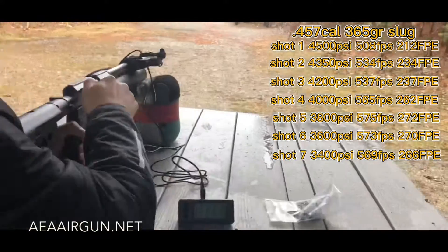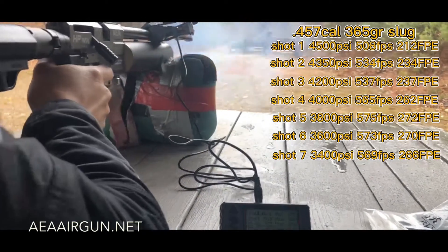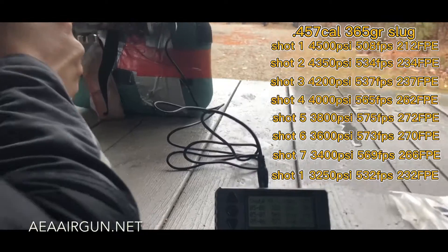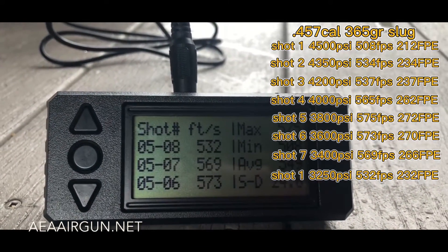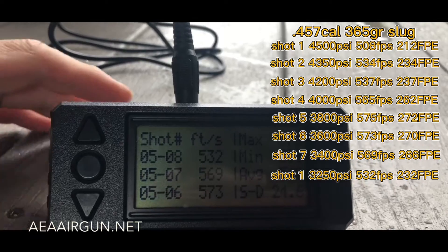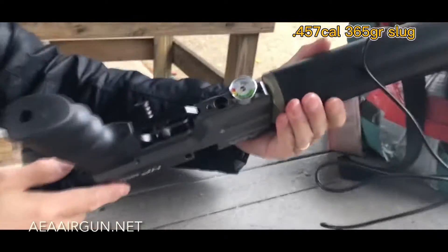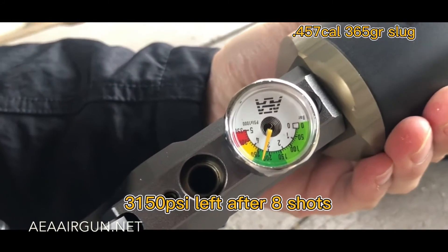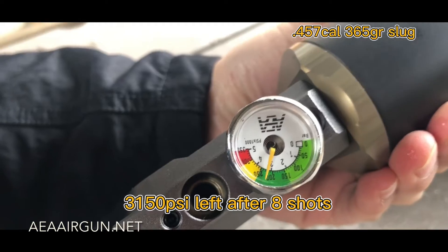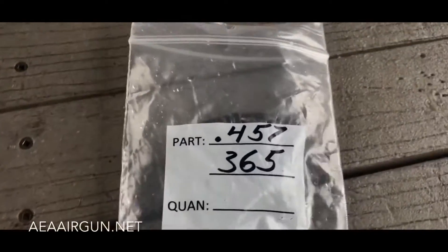Speed reading: 569, 532. Good call. That's done. That's a low pressure. All right, that's it for this one.